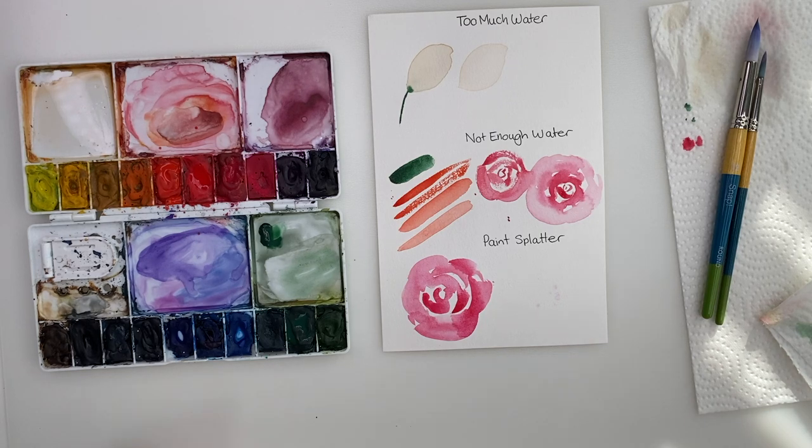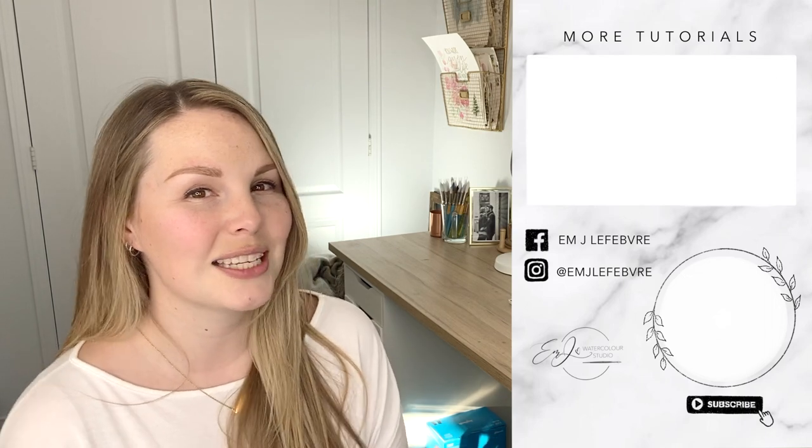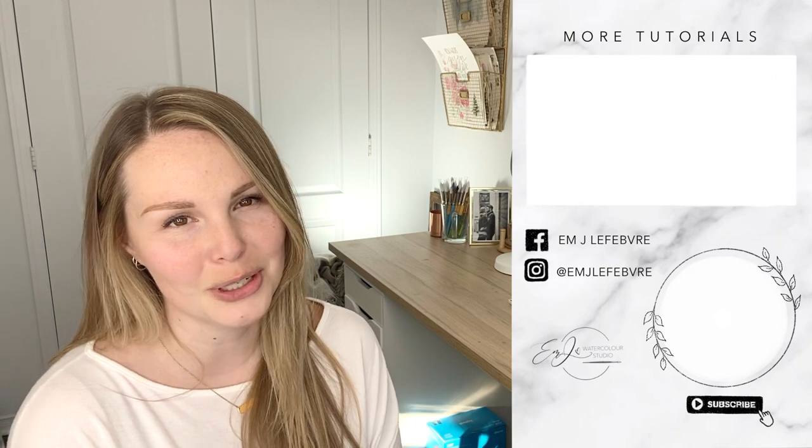I hope you guys enjoyed the video. Thank you all so much for watching — I really hope you liked it and I hope you learned something. Don't forget to subscribe to this channel and follow me on Instagram and Facebook for even more. Have a great day, guys. Bye!